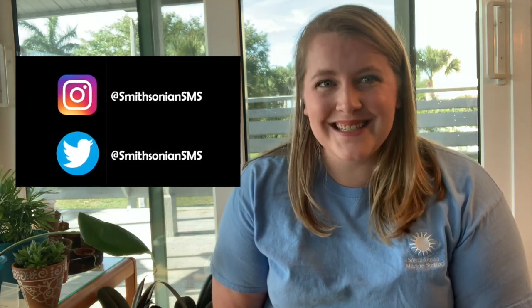I want to thank you all so much for joining me today. I hope you enjoy this activity and don't forget to share a picture of your creation with us on Twitter or Instagram. Thank you so much. Have a great day.